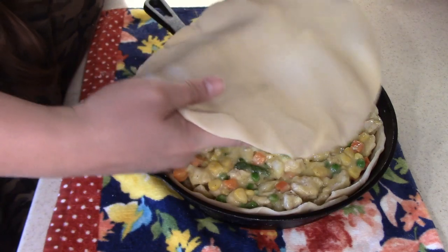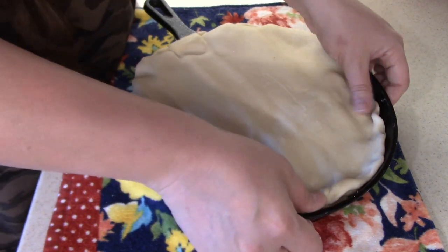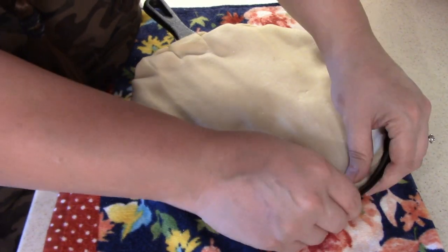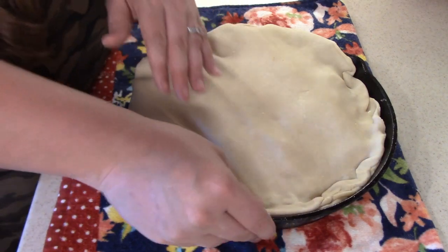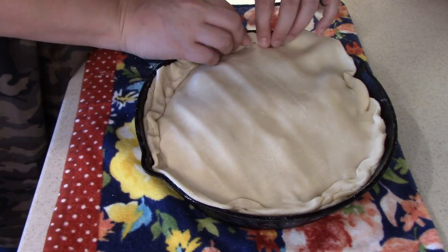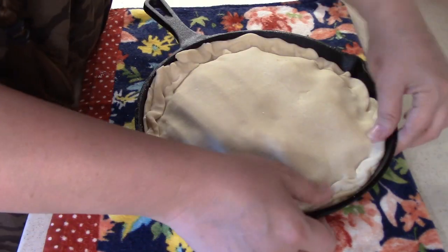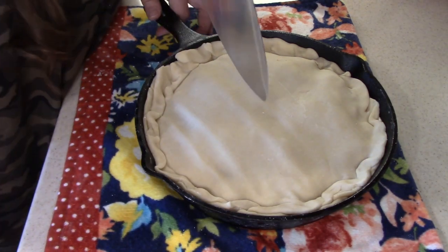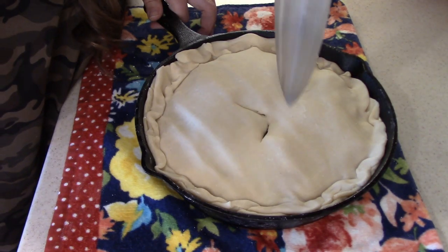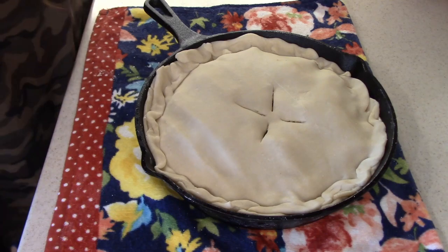Once you get that in there, you're just going to take your second pie crust and lay it on top. I'm just going to kind of fold it and stick it to that lip that was up on that bottom layer of pie crust. Once you get that on top, you are going to want to cut a couple of vent holes with a knife. Just like that, we are ready to bake.